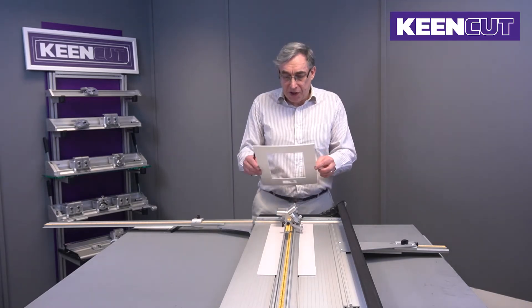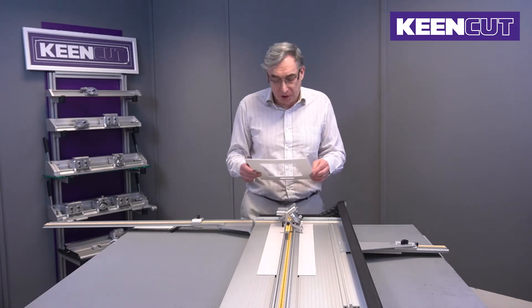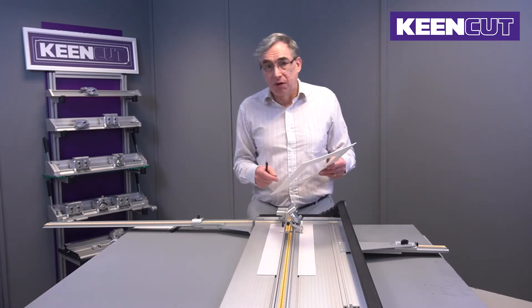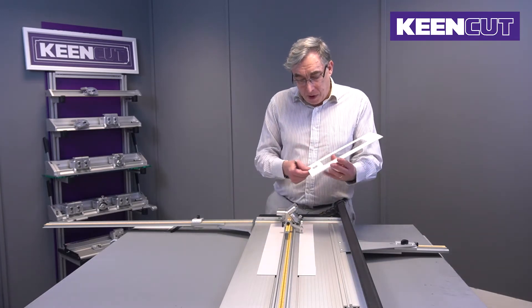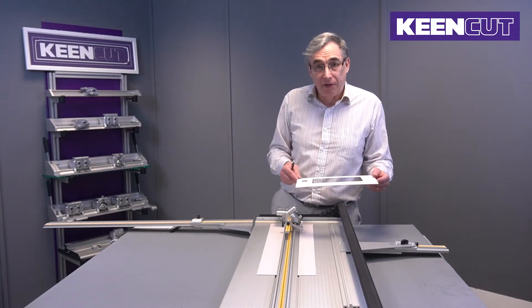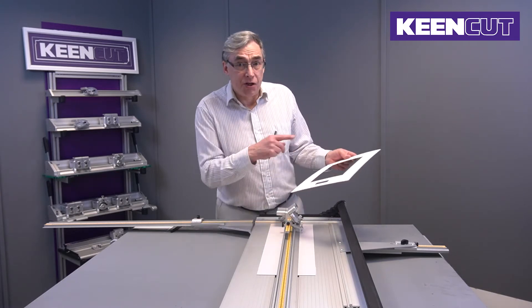What I'm going to show you in this demonstration is how to cut a window mount with a title box. You can do most of the cutting with the stops on the machine, but when we start talking about large amounts you have to start drawing freehand because you go off the scale of the gauges on the machine.